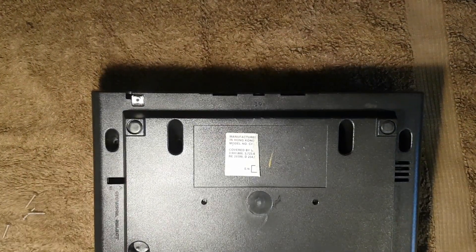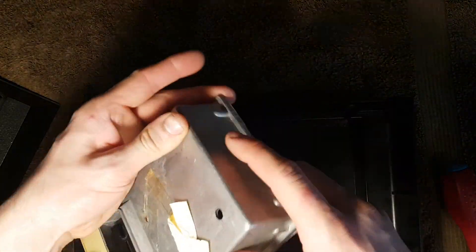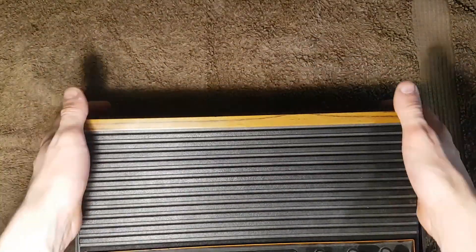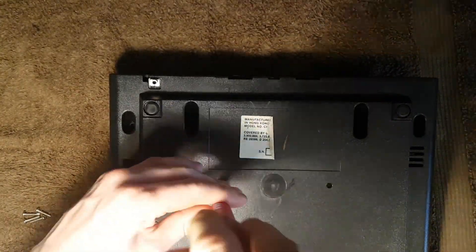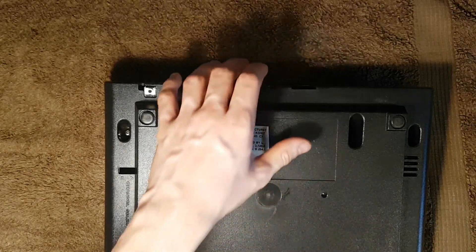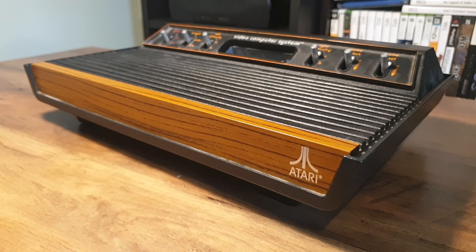I put a screw in one of the middle shielding plate holes by mistake — this is where the board screws to the case — so back apart again. And finally, it's reassembled for good.